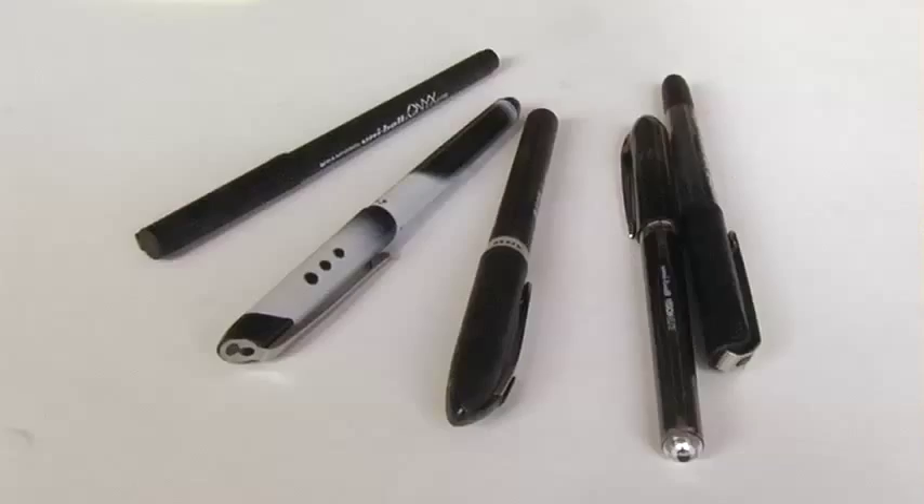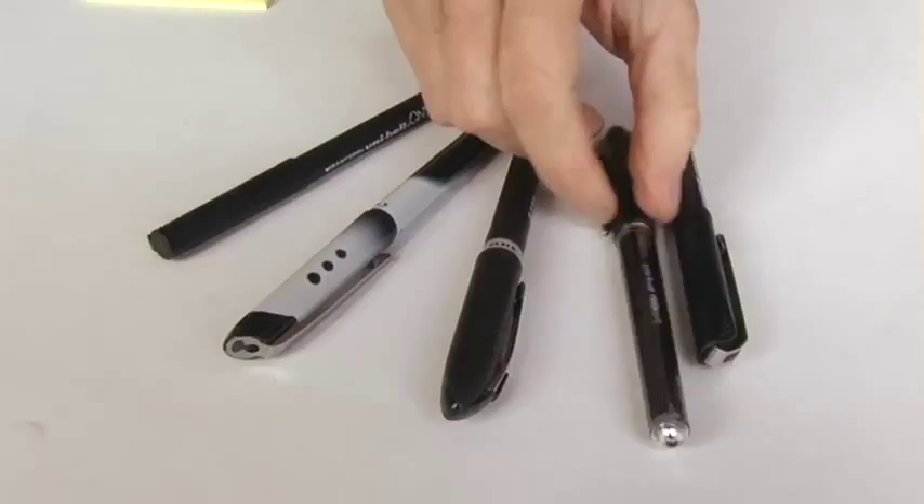And then I choose what kind of pen I want to use, and this is very important. I have found a new pen that I really love. So I open up a notebook to a brand new page and then I start to write.